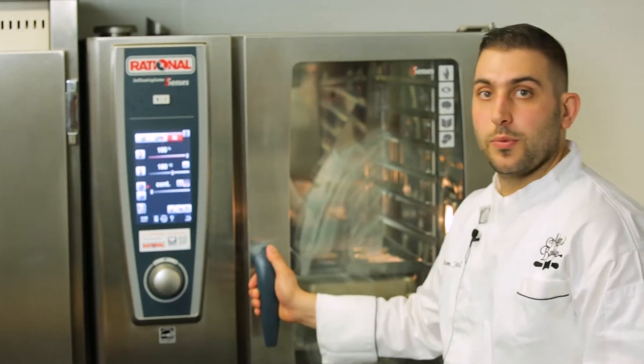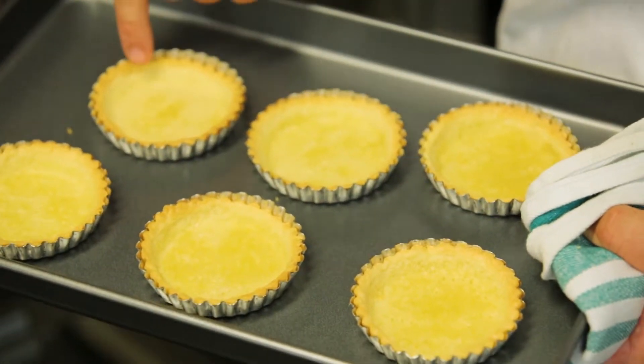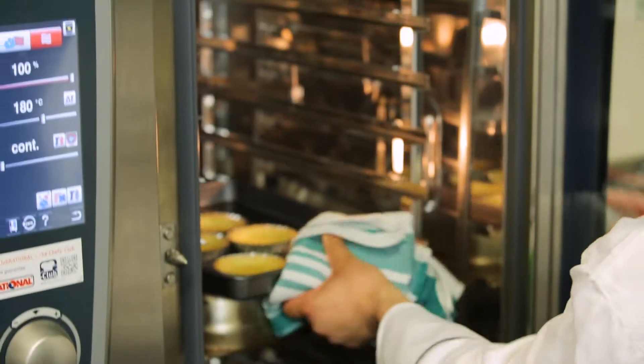It's been 10 minutes now and it's time to take out the cling wrap with the rice. Here you can see the tartlets — there's still a little bit of moisture here so we're going to put it back in so it's nice and golden brown. It should be about 2-5 minutes.